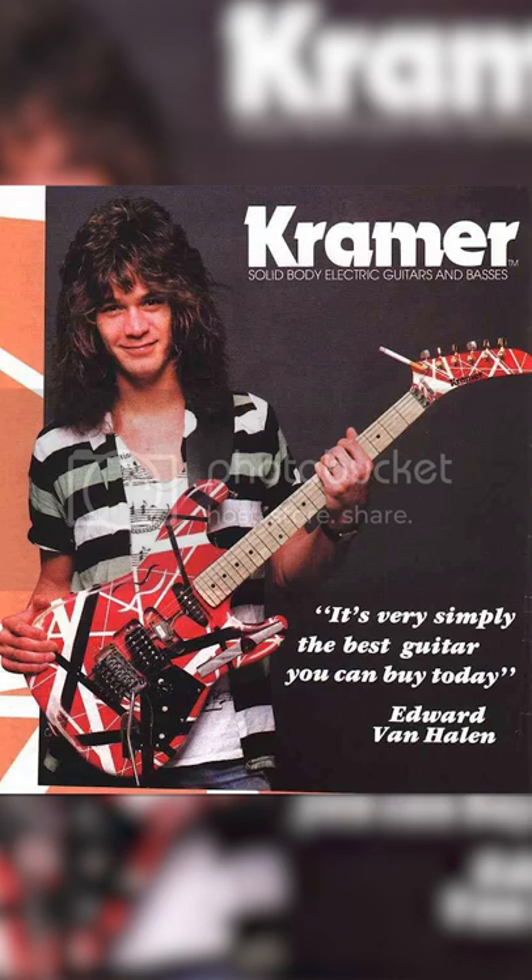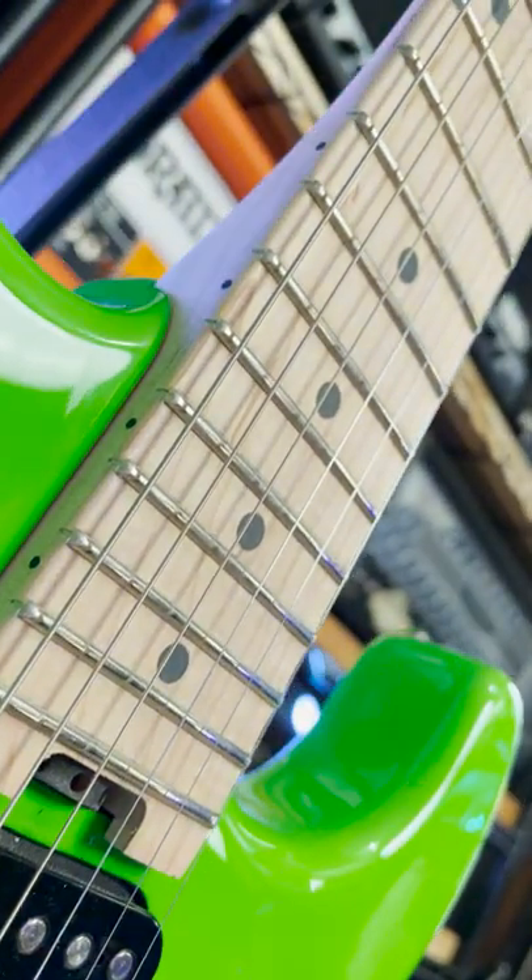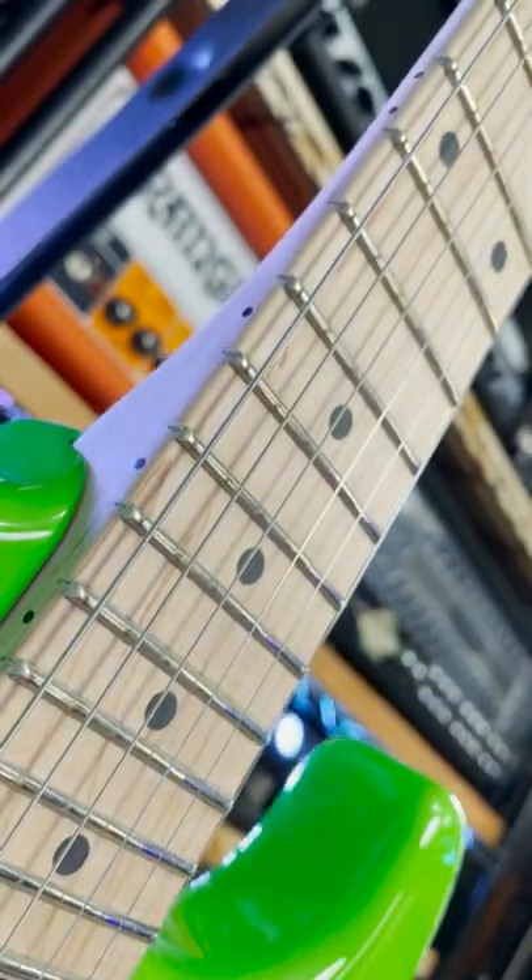The 5150 guitar's lineage goes all the way back to the Kramers Eddie used to play in the 80s, and much like his signature 5150 amps with Peavey, he brought the designs with him when he started his own company, then added a few upgrades.